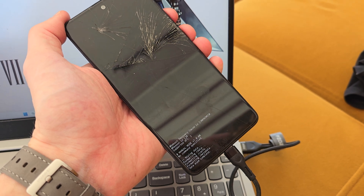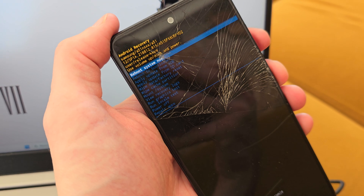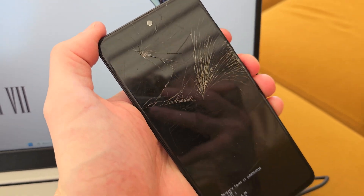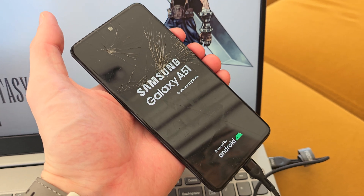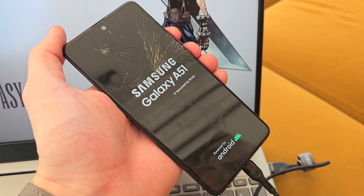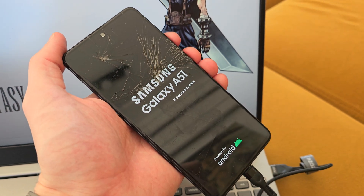Your phone is now resetting, so it will wake up without any password. Press power to reboot now. Your phone is hard resetting. I hope the video was helpful for you — if so, leave a like, leave a comment, subscribe, and see you in the next video!